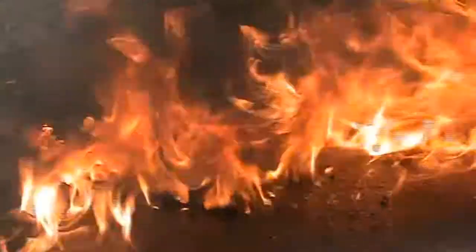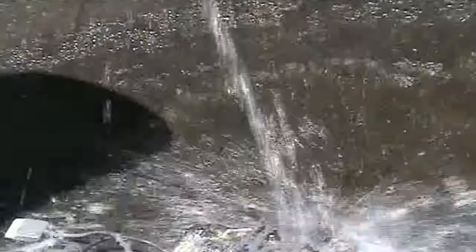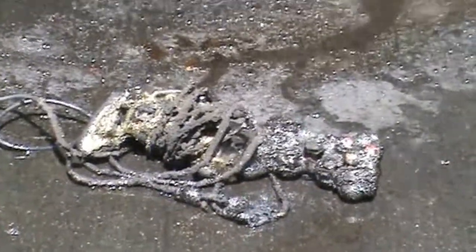Better put that out immediately. It's like hell! And the fire's out. Nice sizzle! And there's the remains.